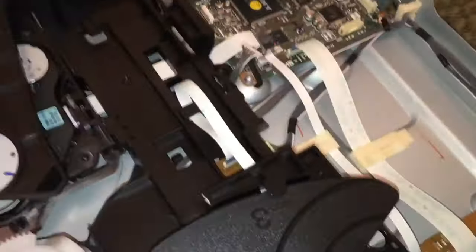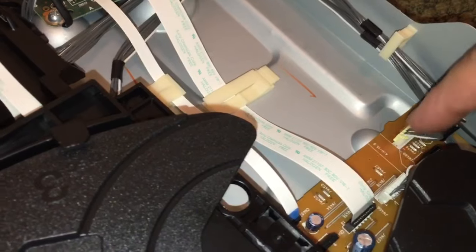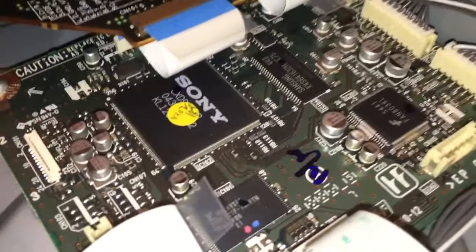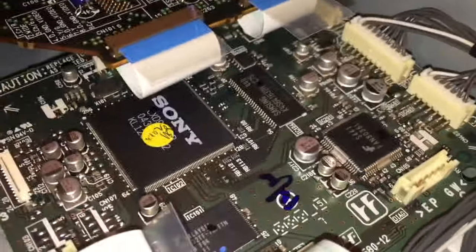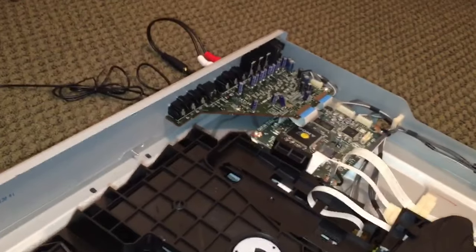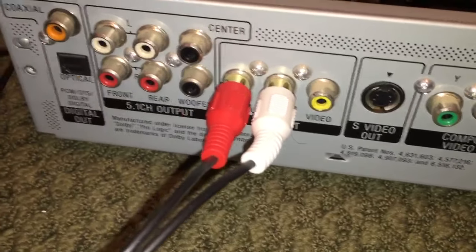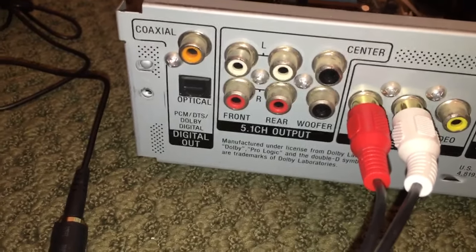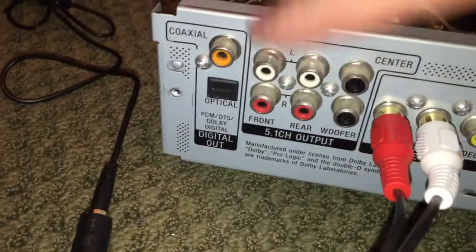The circuitry in this thing is actually fairly simple. If we wanted to completely remove this changer, we could follow these two cables and unplug them from this board, but we're not going to do that. This is the main board — it has all the functionality and displaying of the video. It outputs to this board right here, which then takes you to your jack panels on the back. As for outputs: it doesn't have HDMI, but we do have component video out, S-video out, composite video out, discrete 5.1 channel analog output, and both optical and coaxial digital outputs. Pretty cool.